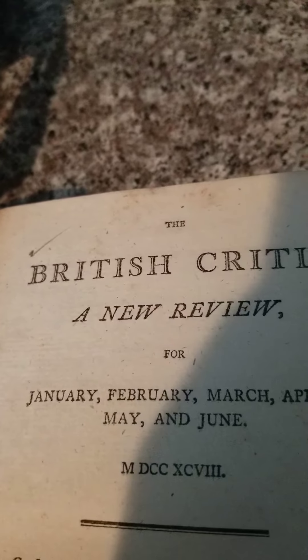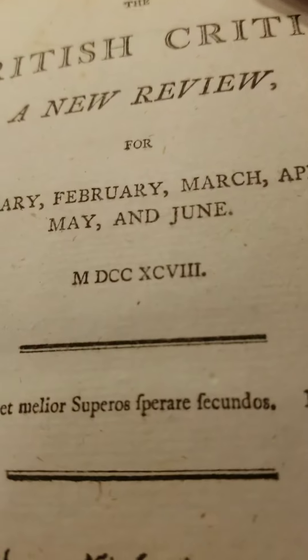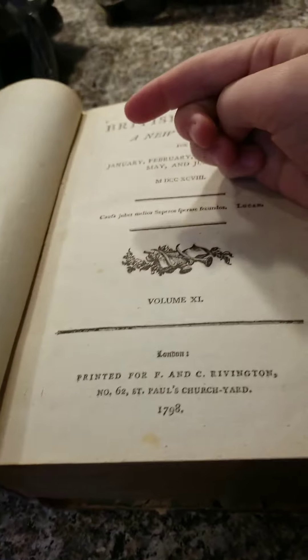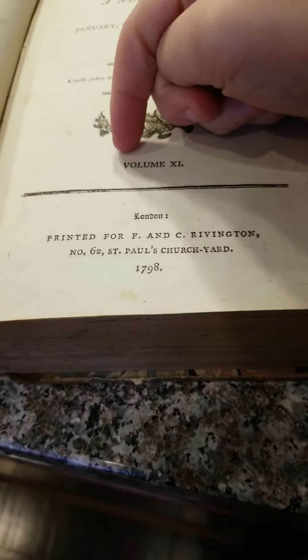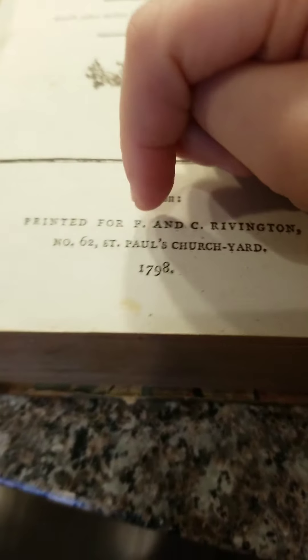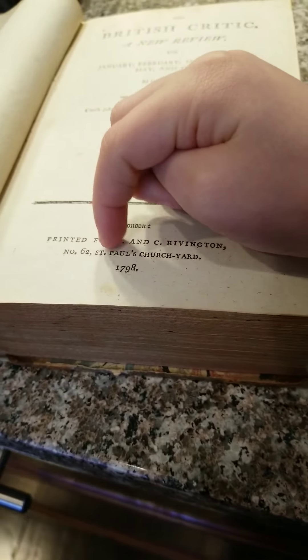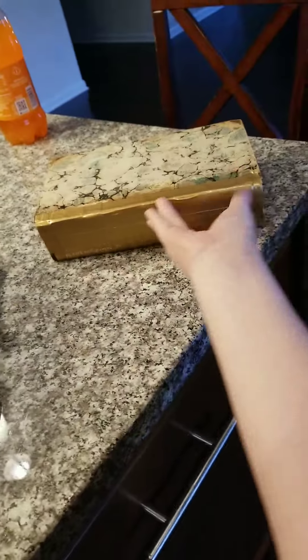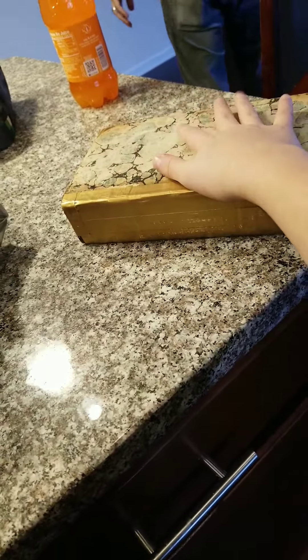So this is how to completely renovate a 200-year-old book. I wanted to show you the proof: 'The British Critic, a new review for January, February, March, April, May and June — MDCCXCVII.' Which, if you don't already know: M is 1000, DCC means 17, XC means 90, and VIII means 8 — 1798. It also says 'Volume 11, London — printed for F&C Livington, number 62 St. Paul's Churchyard' in 1798.